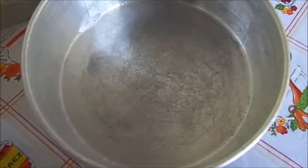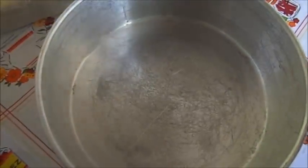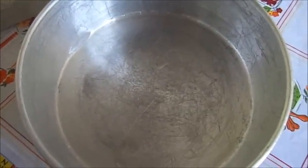Para nuestra gelatina de corazones encapsulados, vamos a engrasar nuestro molde y vamos a poner un espejo de gelatina transparente. Es apenas un poco de gelatina y vamos a llevarla al refrigerador para que empiece a cuajar.